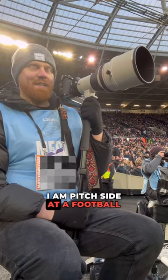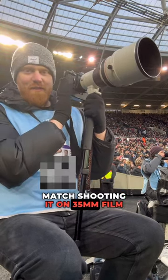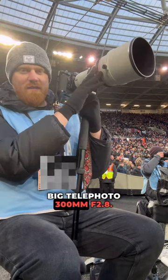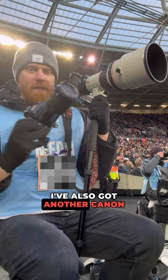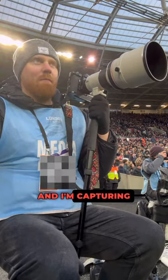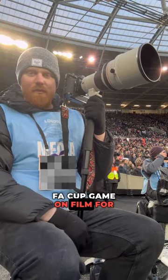Currently I am pitch side at a football match shooting it on 35mm film using an old 70s Canon F1 with a big telephoto 300mm f2.8. I've also got another Canon F1 with a smaller 70-210mm lens, and I'm capturing an FA Cup game on film for West Ham.